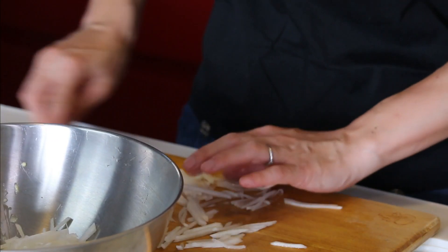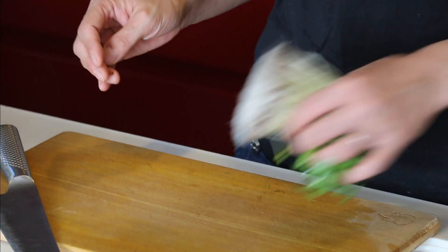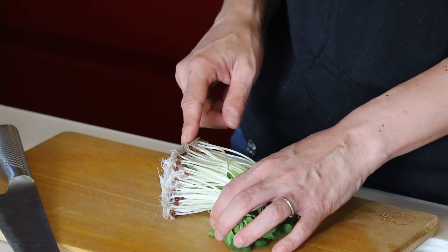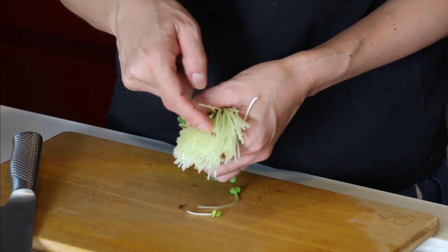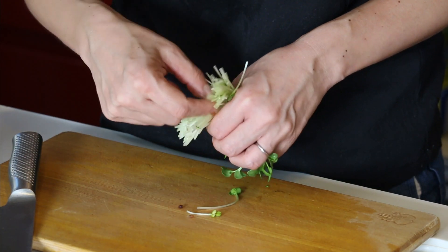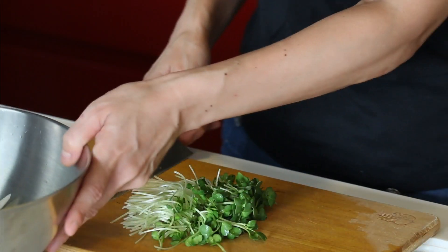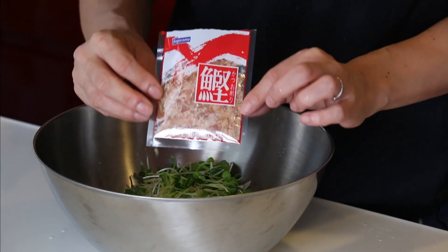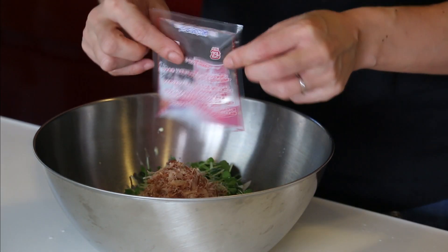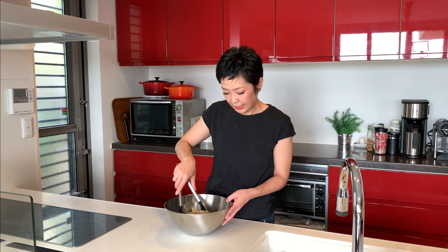Put it all into the bowl of dressing. And the sprout — just like broccoli sprout, it comes with this sponge, so let's cut it off. If you see any seeds, remove them. And let's cut it into three, then into the bowl. Add the katsuobushi flakes — all in — and the sesame seeds. Pinch of salt to taste. And let's give it a mix.